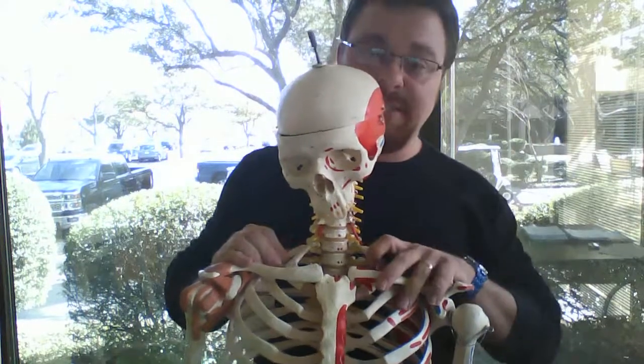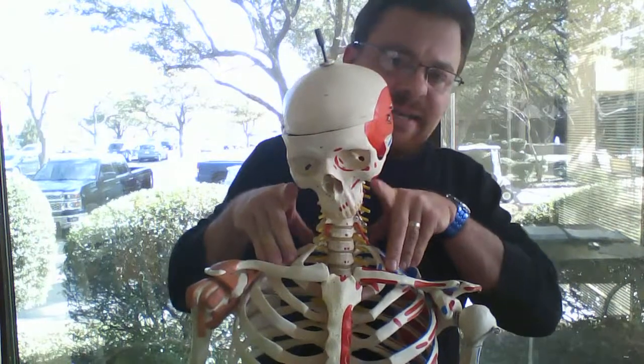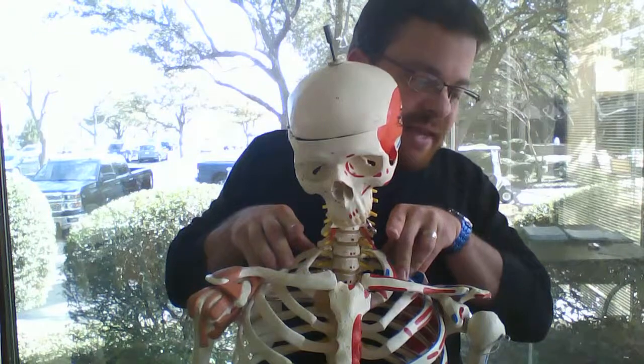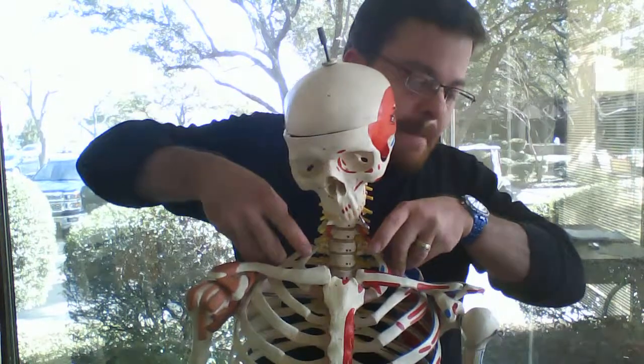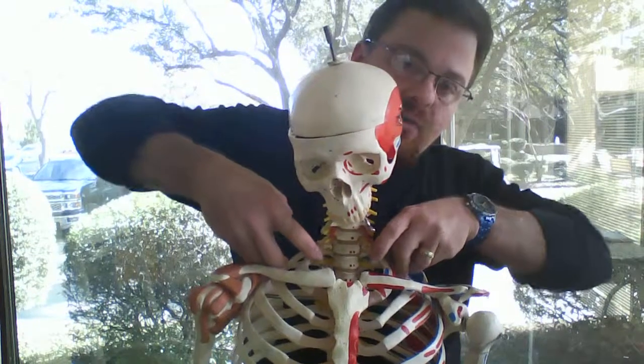All right, so the patient position is seated. Doctor position is behind the patient. Using my index fingers, slide down the lateral side of the neck to the base of the neck. With index fingers in front of the trap, palpate anterior to the trap and posterior to the clavicle by wrapping the trap.